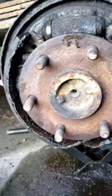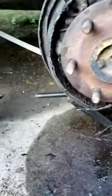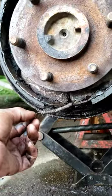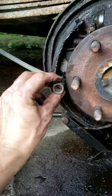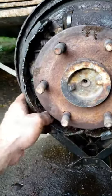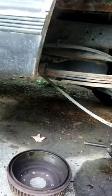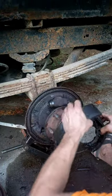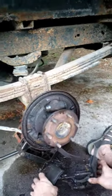So, once you actually take off the drum, you're gonna want to take off this bottom spring right here. Once you get that off, you're gonna want to take off these springs, these holder springs on both sides here. Once you take that off, then you can actually take this out, like so.